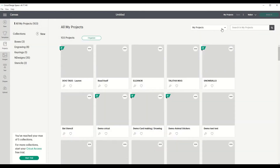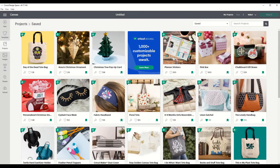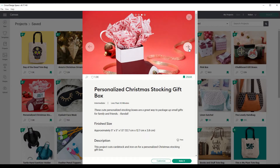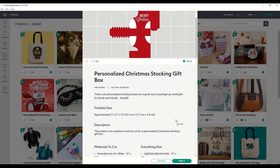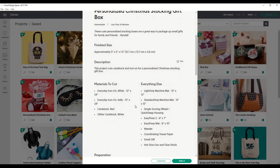I have saved it already in my saved folder, but you can get it under the Christmas folder as well. I'm just going to quickly get it from my saved folder. The file we're using today is this personalized Christmas stocking. If you open it, you can scroll through the preview to see how it looks — the end product as well as what your file will look like. It also gives you the finish size, description, and what material you will need. I'm actually not going to be using the iron-on vinyl for the names; I would like to cut it on cardstock. So let's go customize.